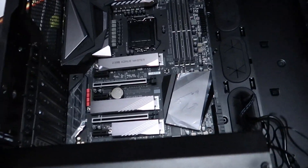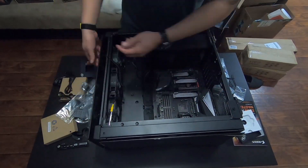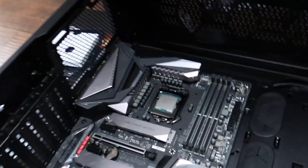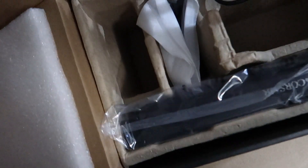Motherboard is in! Time to work with the processor. I don't even know how to open this. Processor in. Let me throw these things in — it's going to take me a little bit to assemble this AIO, but we're going to do it.